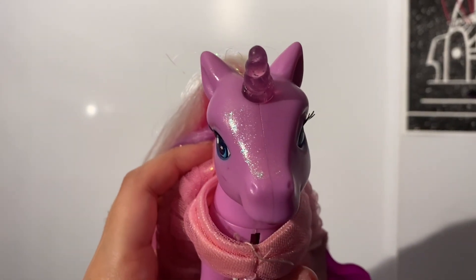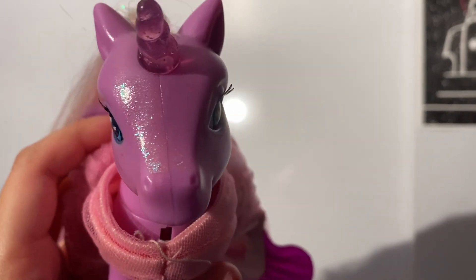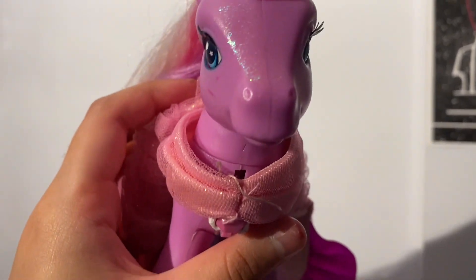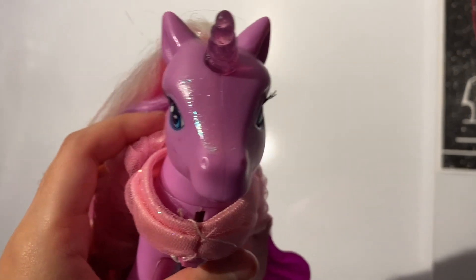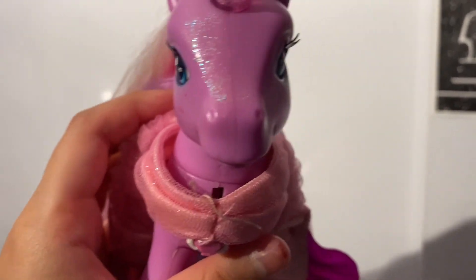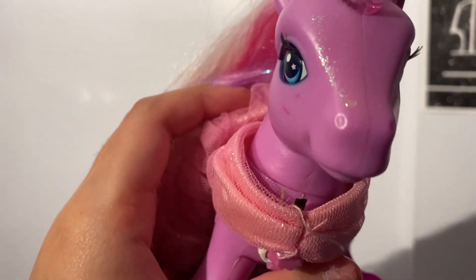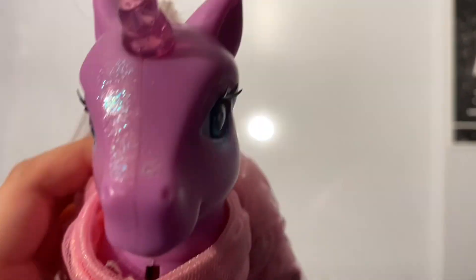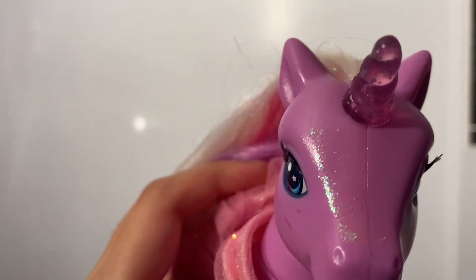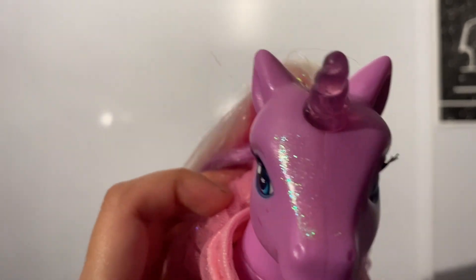Hello everyone, it's Melody Snowflake. It's been an extremely long time since I posted on this channel because I was taking a really big hiatus, even from my main YouTube channel at some points, due to how busy 2022 has been. But the new year has started, so happy new year! And ironically, I am here to review a pretty old toy that was released all the way back in 2007, so 16 years ago now.